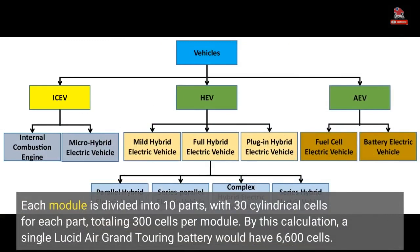Each module is divided into 10 parts, with 30 cylindrical cells for each part, totaling 300 cells per module. By this calculation, a single Lucid Air Grand Touring battery would have 6,600 cells.